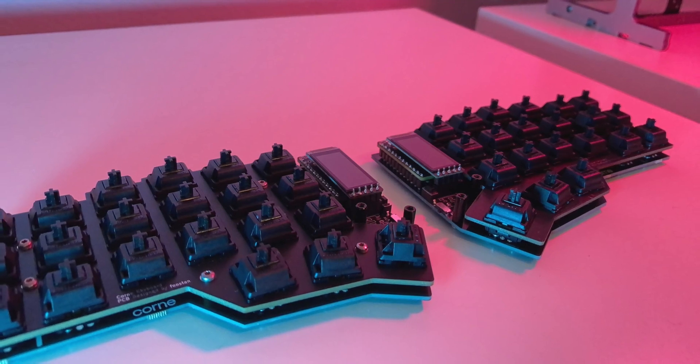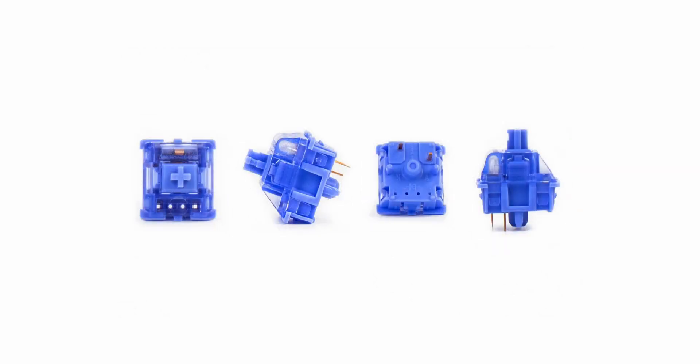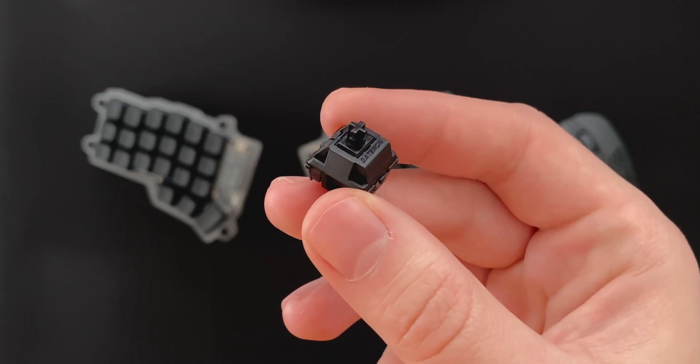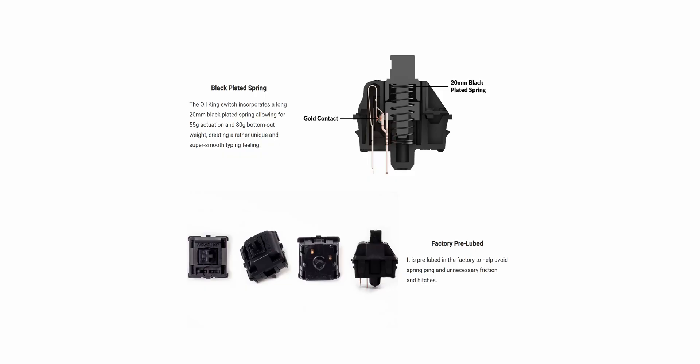The switches this time around are the Gateron Oil Kings, instead of the Gateron CJ switches I used last time. I haven't modified these new switches at all and kept them completely stock. They have excellent smoothness, almost on par with the CJ switches, but what they do differently is offer a deeper sound and a different feel. I think the sound signature of the Oil Kings works just a bit better for a Korone build.